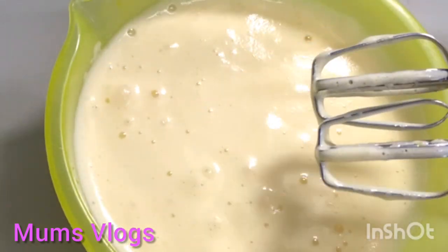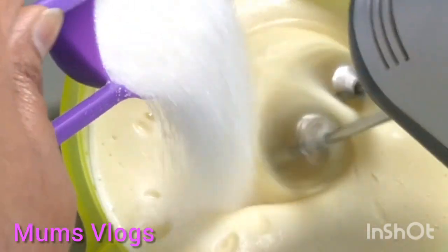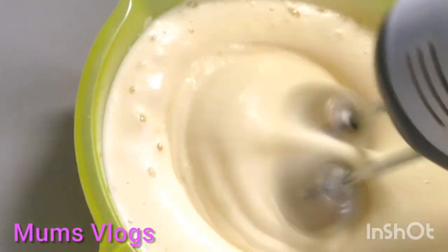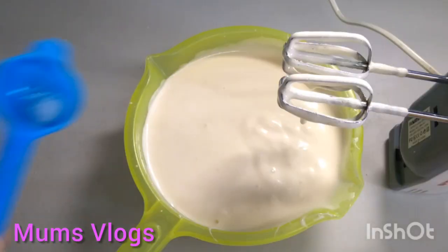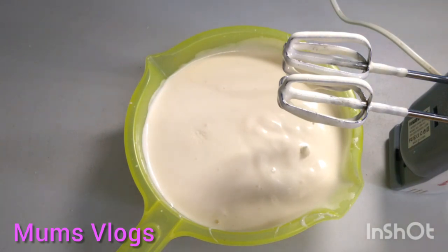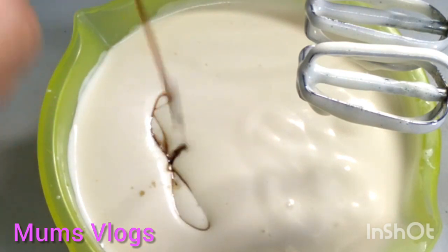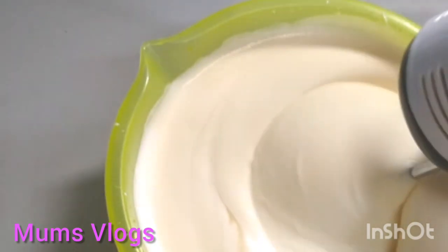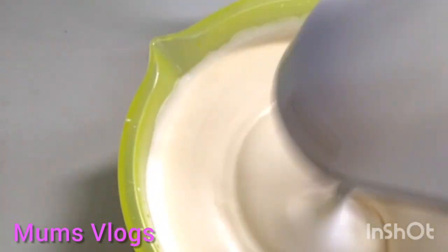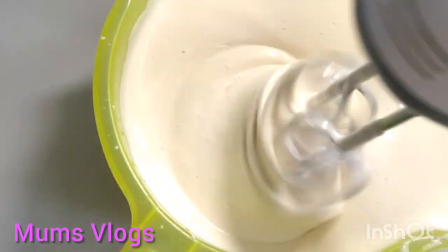We need to make a cup of 5 cups. Add vanilla essence and mix well with vanilla essence.